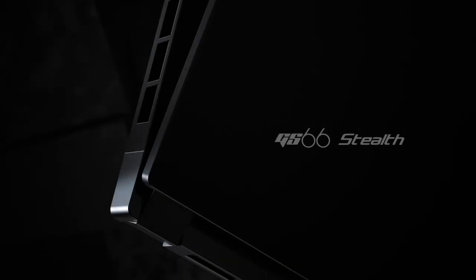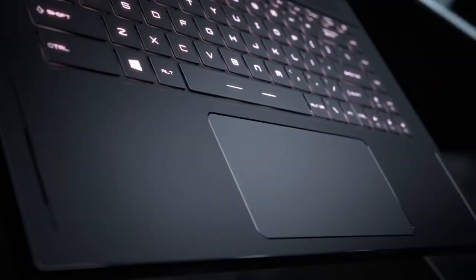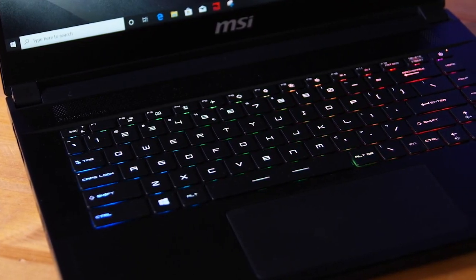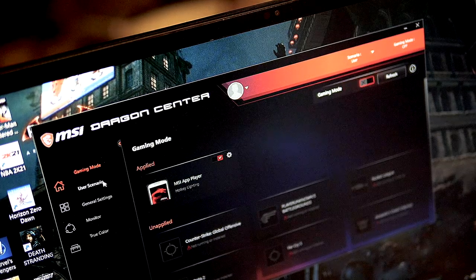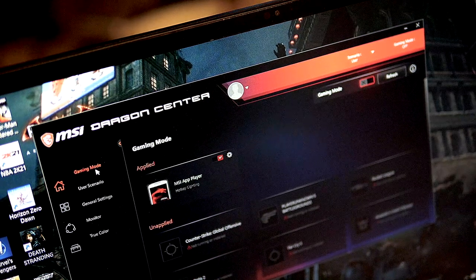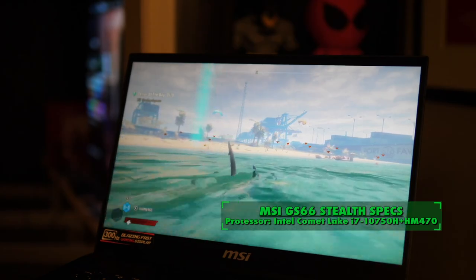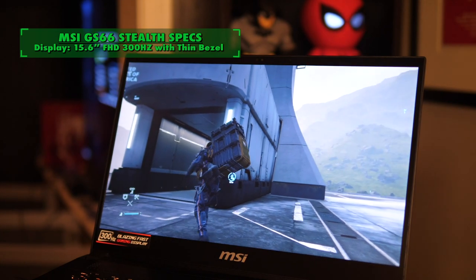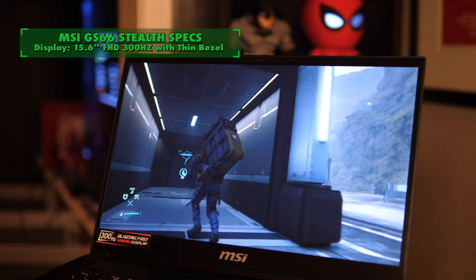It is the MSI GS66 Stealth model, and it looks very cool in what I like to call Batman black — very sleek and understated. It does have the SteelSeries RGB keyboard where you can have every key light up in different colors. It has lots of gamer tools built in, including the MSI Dragon Center, and it's got the Intel Comet Lake i7-10750H plus HM470 processor.